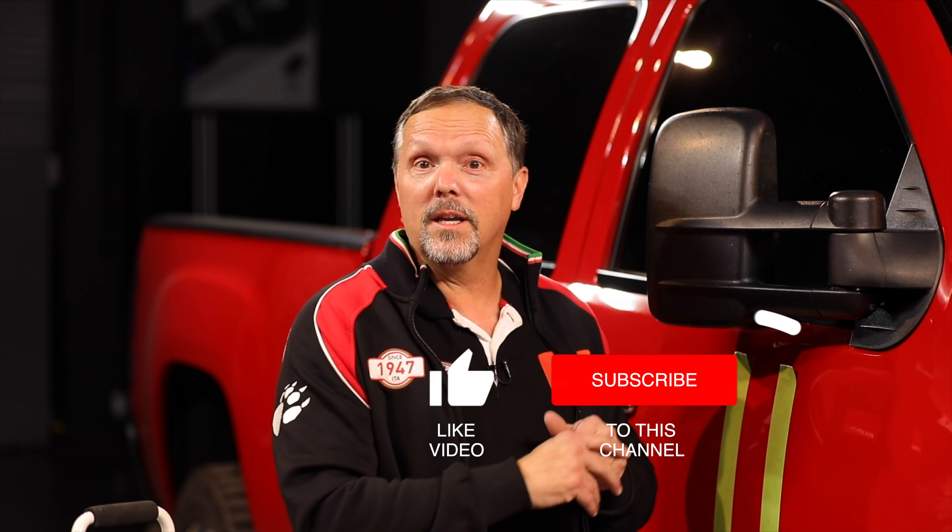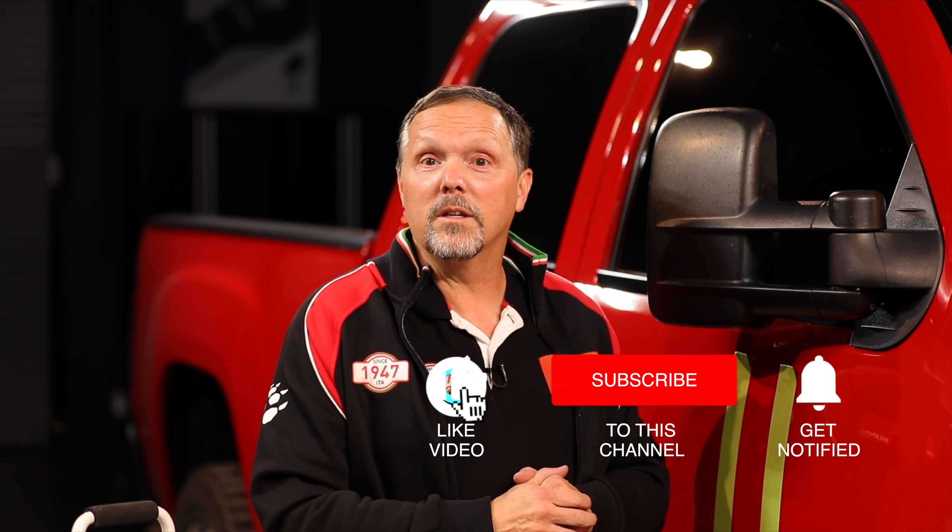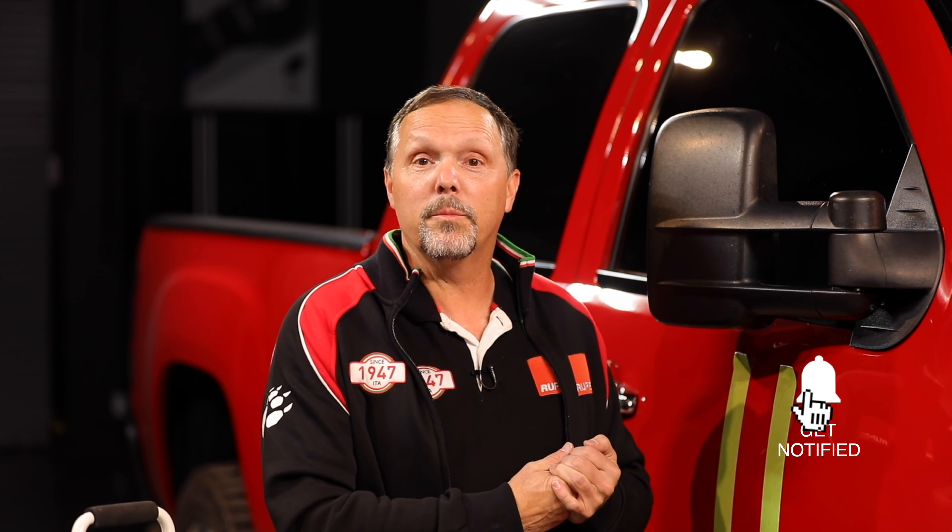Hopefully this information was helpful and from now on you'll be doing your paint correction more efficiently. If you like this video, please click like. We invite you to subscribe to our channel — please ask questions and make comments, because we may just feature your question on our next Rupes Replies.